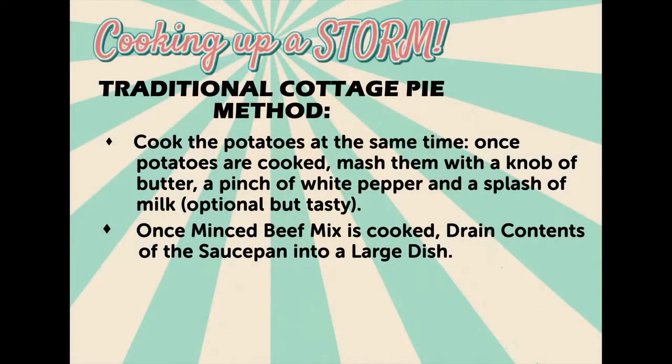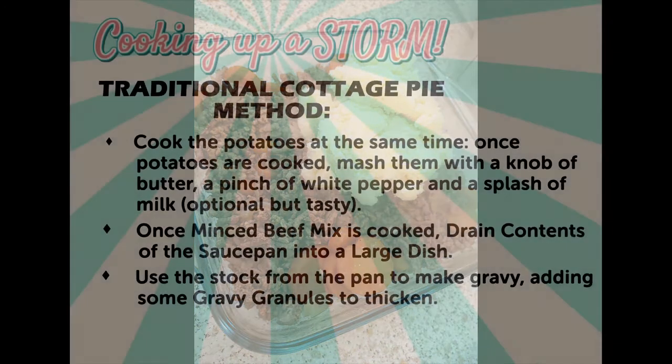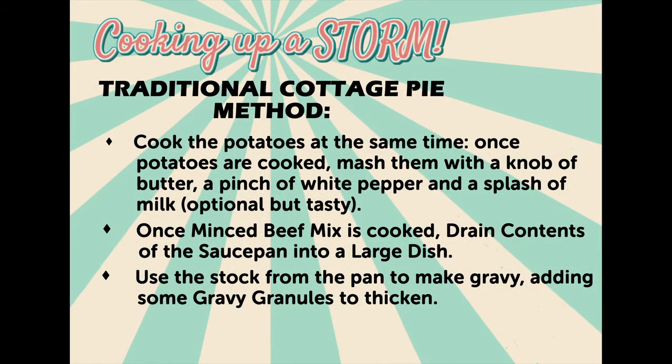Once the beef mince is cooked, drain the contents of the saucepan into a large dish. Use the stock from the pan to make gravy, adding some gravy granules to thicken.